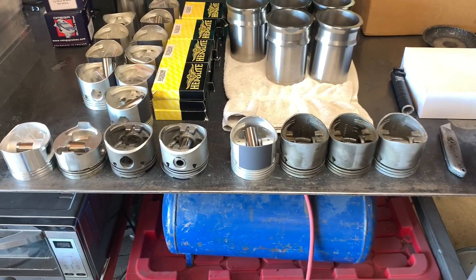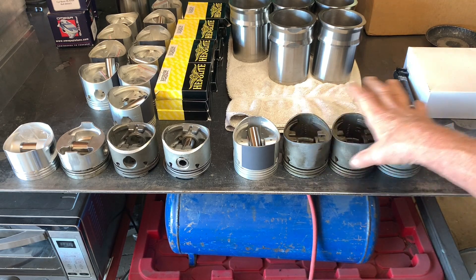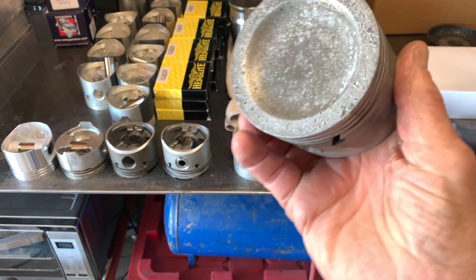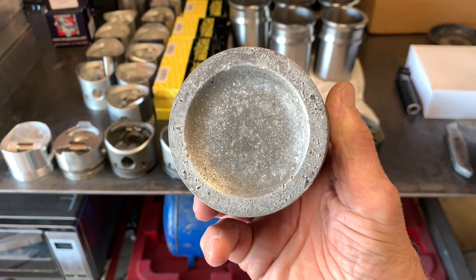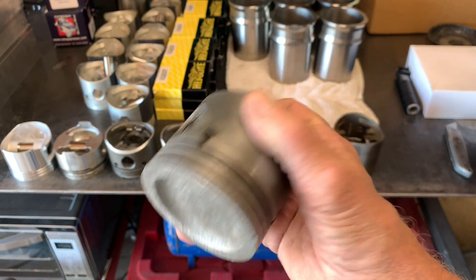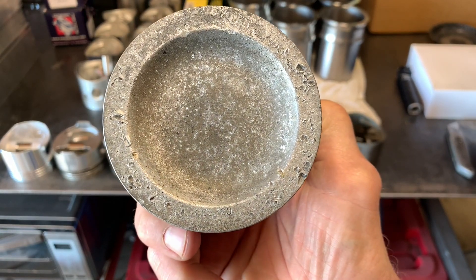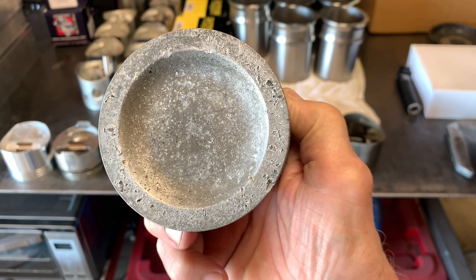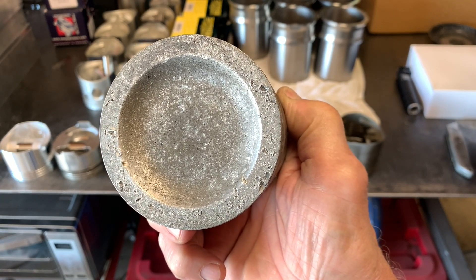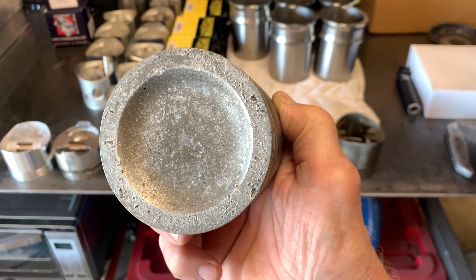We have a number of pistons related to these two engines that you might find interesting. These three on the end here I'm going to use for two purposes: first, to show the condition the engine was in when I took it apart, and secondly, to talk about that piston right there. You can see there's a lot of debris that has been in that cylinder. Initially I thought this was coolant damage, although there are some pretty deep pits there that would indicate something else.